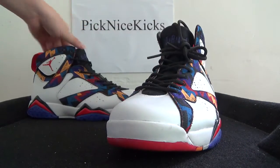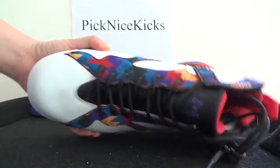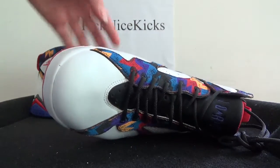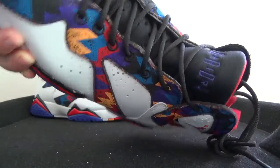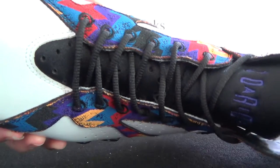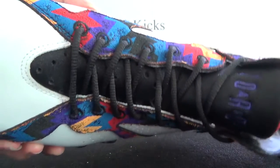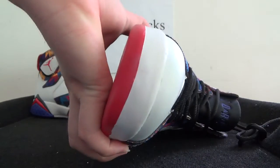Now check the front. You can see this front. In this top tongue, here you can catch the Air Jordan logo. And also on this tongue, there are also some holes on it. And this top box — pure white top box.